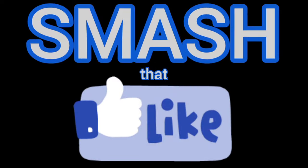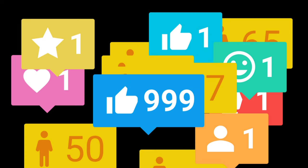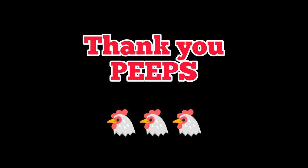Thank you guys for watching, and if you liked it, smash the like button. You can follow, subscribe, share — whatever you want to do. Special thanks to the peep who purchased this bowl. Your support's incredible, and I'll see you guys next time.